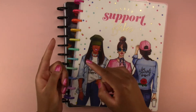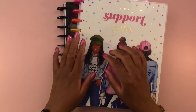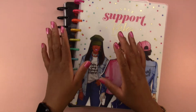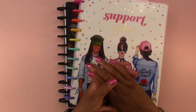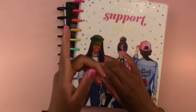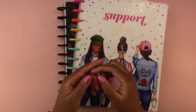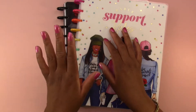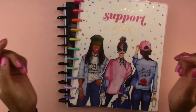Hello everyone and welcome back to another video. Today we are going to decorate in my big horizontal happy planner, and first things first I want to apologize if you hear any sounds or noise in the background. They are doing construction right across the street but this is the only time I can film this video, so I'm going to try to make it work. I hope the sound quality isn't too bad but we're just going to jump right into it.